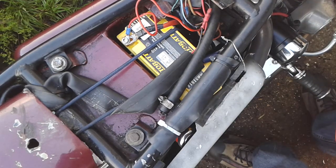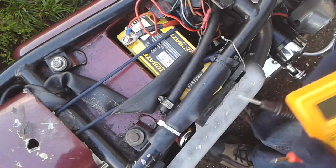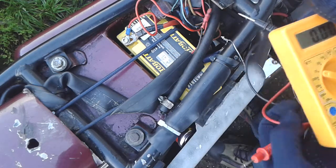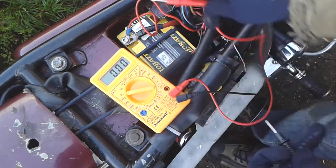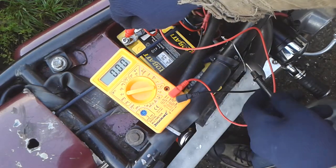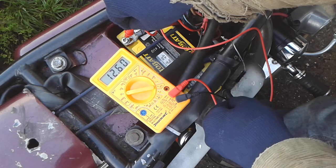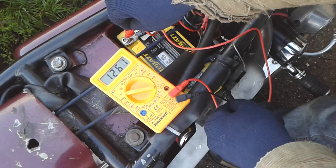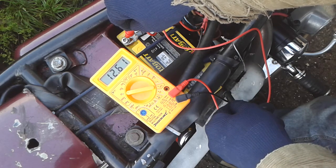Well, there you have it. I genuinely don't know what to make of that — it seemed all over the place. I'll try it again. Okay, 12.6 — that's a good voltage. That's the kind of thing you want to start your motorbike with.